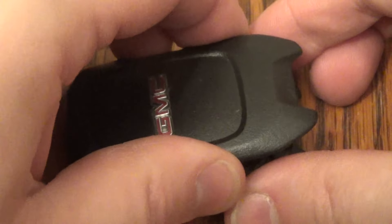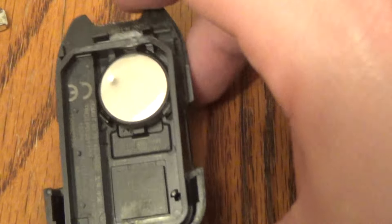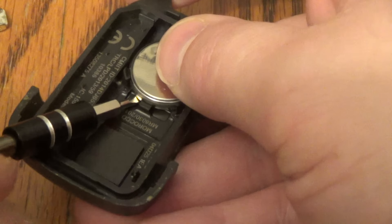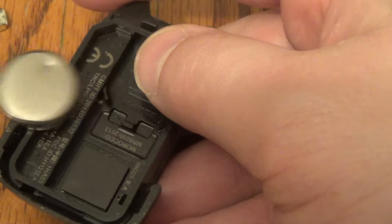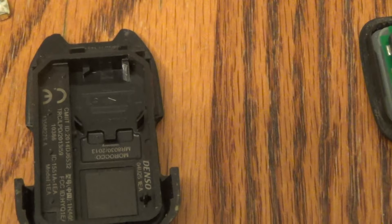Now you've got the case open and there's your battery. Go ahead and take your little screwdriver, pop that up right there — that's the old battery.